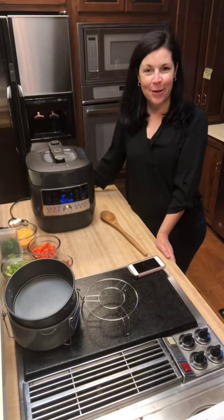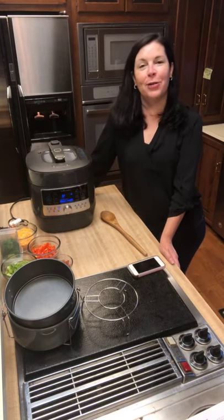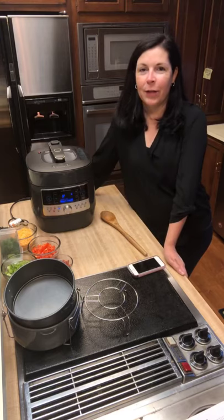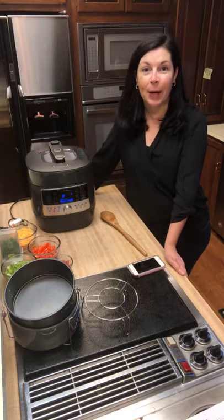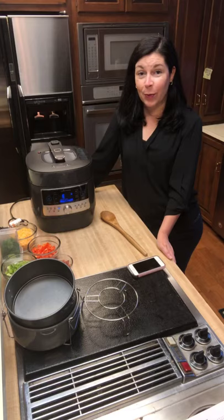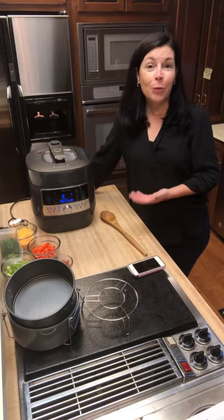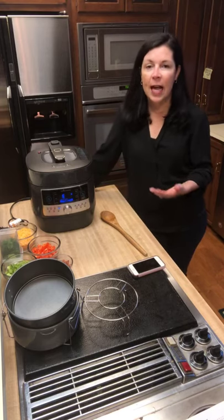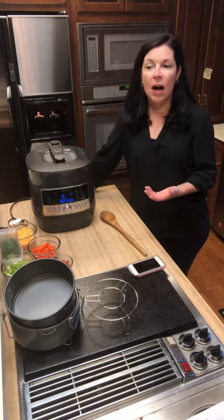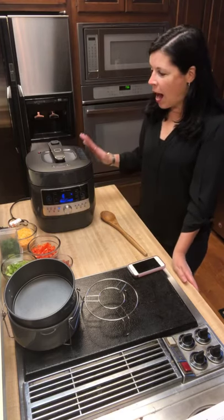Hi everyone, it is Wednesday so that means it's demo day here at the Kitchen at 79, and tonight I'm going to show you one of Pampered Chef's newest products — the Quick Cooker pressure cooker. I know a lot of you are thinking 'oh my gosh, Pampered Chef came out with an Instant Pot,' and you're right. I got this pot about six weeks ago and haven't shown it yet because I wasn't fully familiar with it. Pampered Chef does their research and knows what people want in their kitchen.